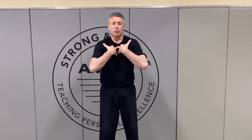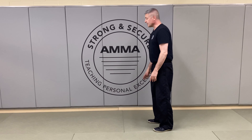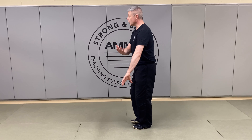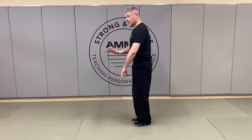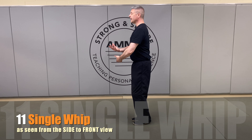Since we've already done single whip, let's really focus on what we're doing with our upper carriage. In this movement, when we are bringing our arms up, we're invited to sort of collapse. What we want to be able to do is maintain that lift throughout our sternum. Looking at it from the side, as we're stepping into wave hands like clouds number three, we're about to turn out into our second single whip.